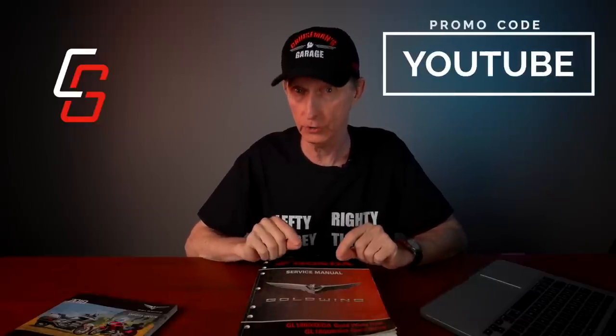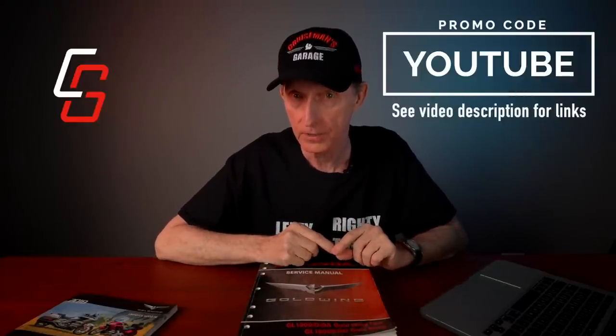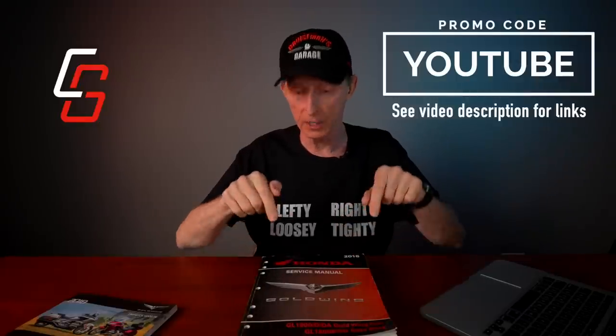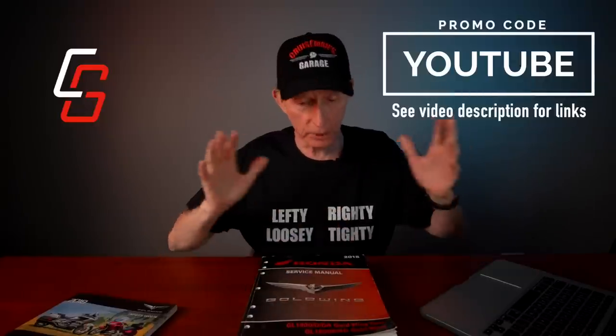I told you if you hung around to the end I'd tell you how to save some money. I'm going to put a promotion code on the screen. If you do not already own my maintenance videos and you want to purchase them, you can do so using this promotion code and you'll save 20%. That will bring the price of the videos down to at or below the price of this service manual. Please put in the comments what you think of the service manual and what you think of this video. If you like it, give it a thumbs up — it really helps with the YouTube algorithms. Thanks again for joining me. I will see you next time on Cruise Man's Garage.